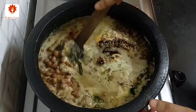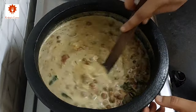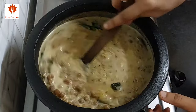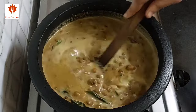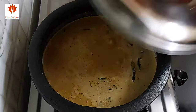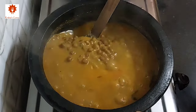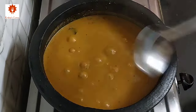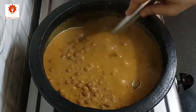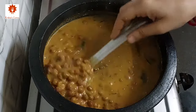We have shared many summer special recipes and you can find all of them in the summer special recipes playlist, the link for which has been shared in the description box below. Cover the lid and cook it for 7 to 8 minutes on low flame. After 7 to 8 minutes, mix it once. You can see here it is the perfect consistency, but if you want you can adjust its consistency by adding more or less water.